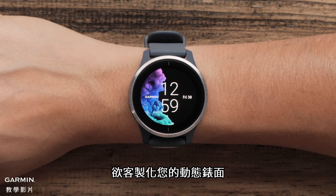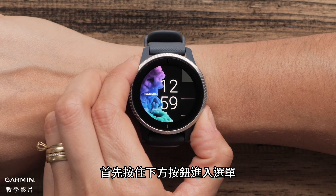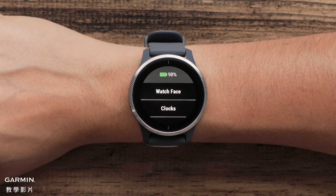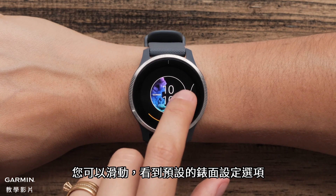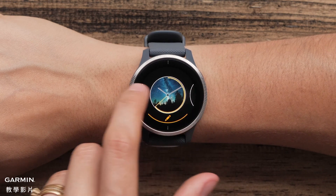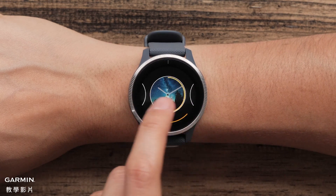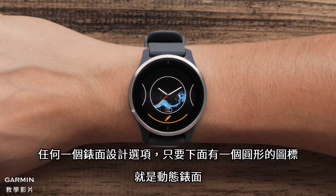To customize your watch to show a live watch face, first access the menu by pressing and holding the bottom button. Touch Watch Face. You can swipe through and see preloaded watch face options. Any watch face option with a circular icon at the bottom will be a live watch face.